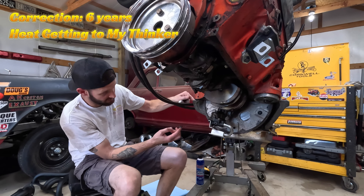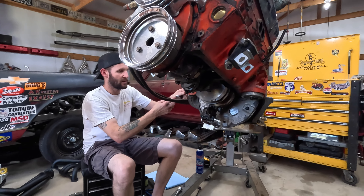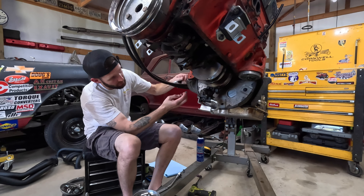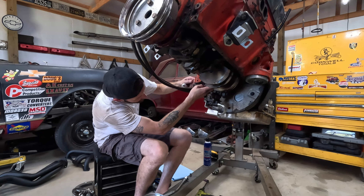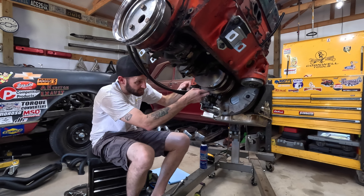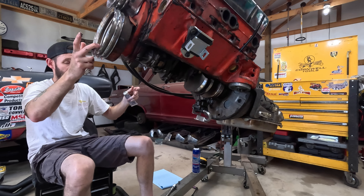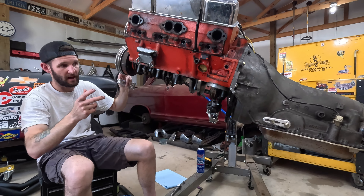Now the pan gasket will stay — I've got it tied in four spots. Then I'm going to take a little bit of Permatex Ultra Black — basically any high-temp sealant will do — and put just a little dab in each of the corners. It doesn't need a whole lot, just enough to seal up the corner. Once the pan gasket goes in there it'll give it a good squish. We'll do that on all four corners.